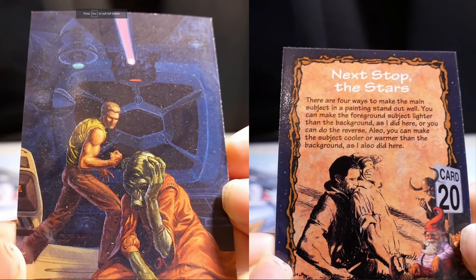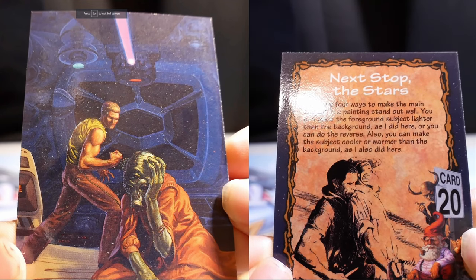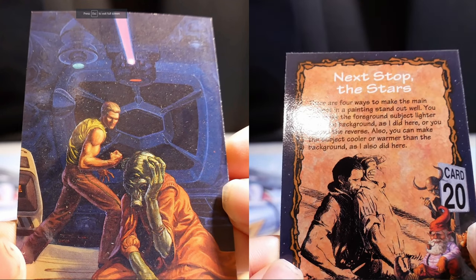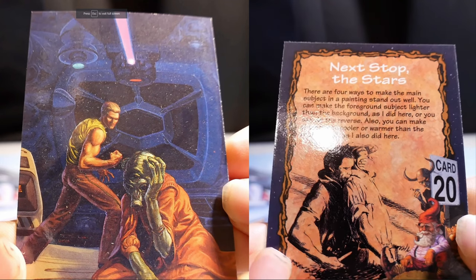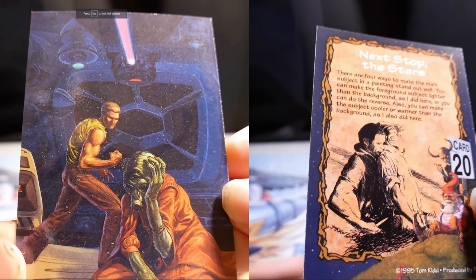Next Stop the Stars. There are four ways to make the main subject in a painting stand out. You can make the foreground subject lighter than the background, as I did here, or you can do the reverse. Also, you can make the subject cooler or warmer than the background — I did both here.